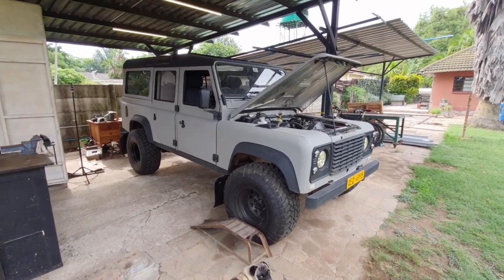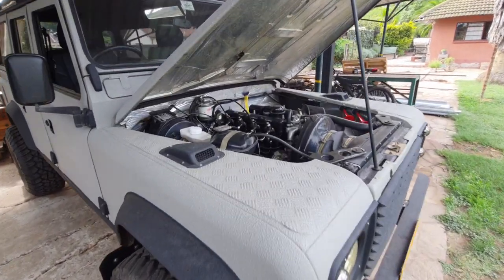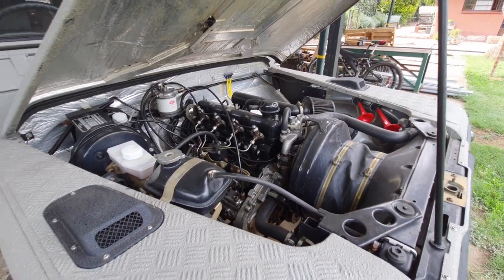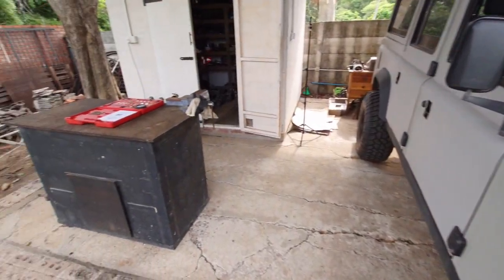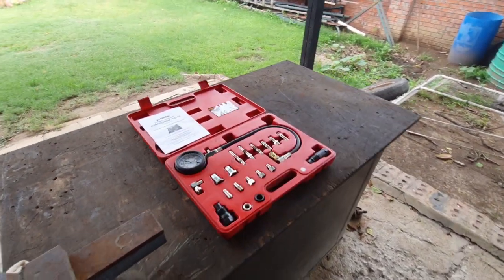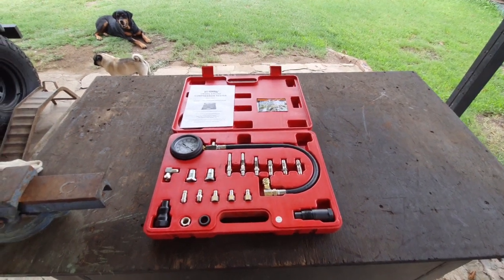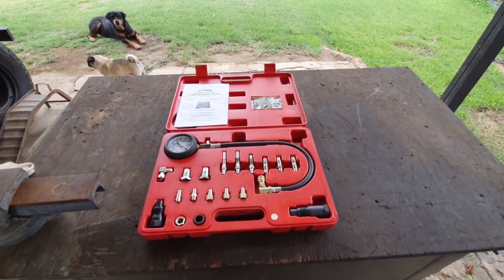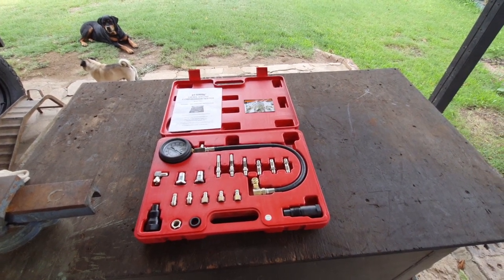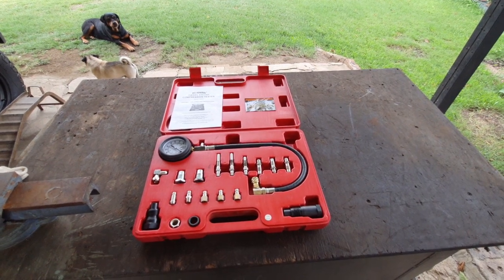Hi everyone. This is my 1986 Land Rover 110 with the 2.5 normally aspirated diesel engine, the 12J. The job for today is to do a compression test using this kit here. I did rebuild this engine about 10,000 miles ago, but a trusted friend of mine who was riding in the car recently thought he heard something that didn't sound quite right when the engine was running, so he suggested I do a compression test, and this is the kit he lent me.